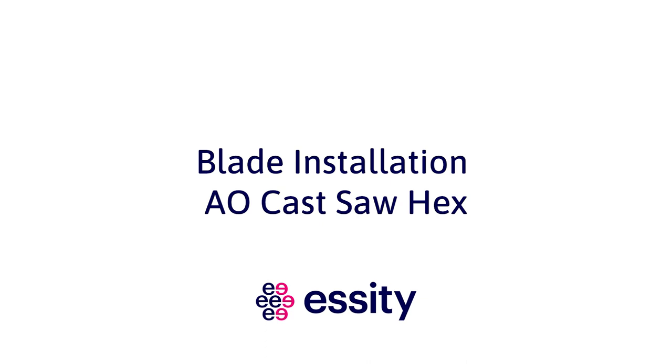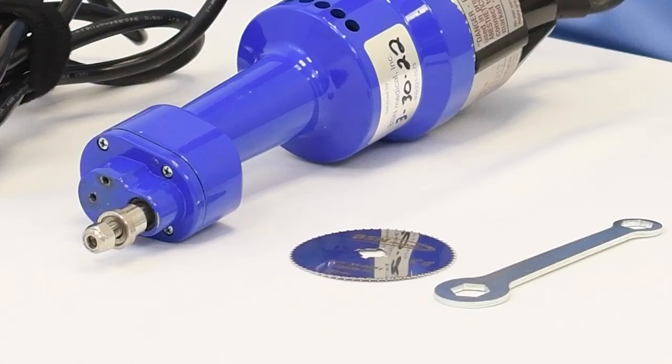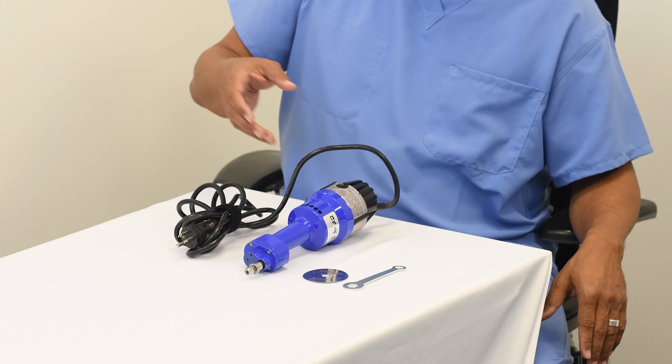Today I will be demonstrating the proper way to install your BSN Medical cast saw blade from initial purchase. We'll be using the supplied parts included with your purchase. Included, you will see the two-sided hex wrench, the package blade and saw with spacer and hex nut already on the drive shaft.